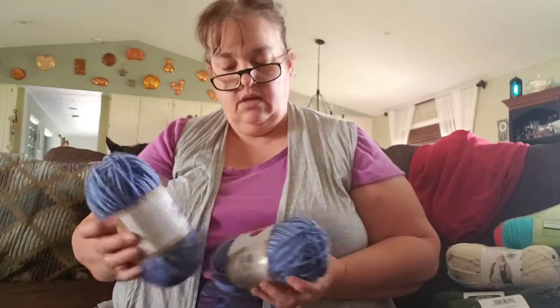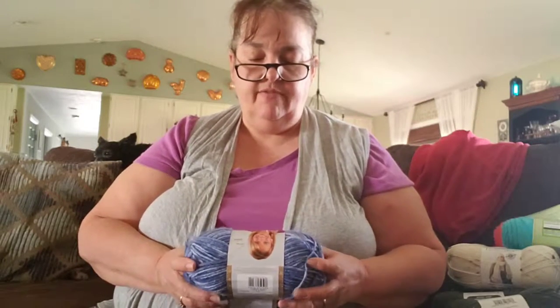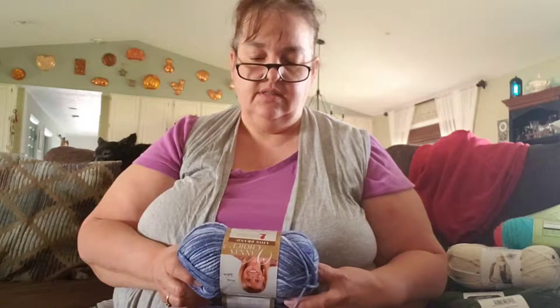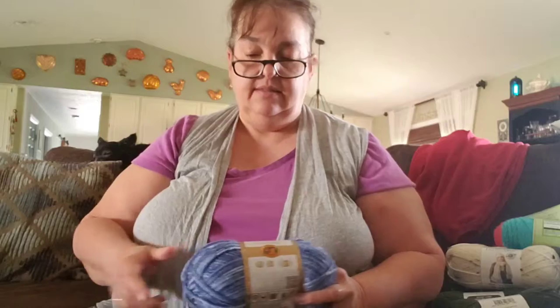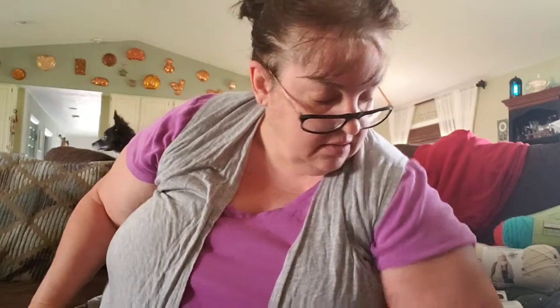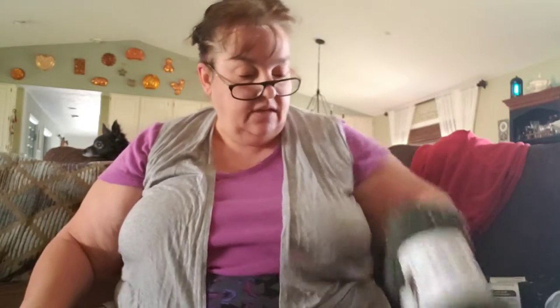I also picked up at Michaels two skeins of Lion Brand Vanna's Choice — 3 ounces, 85 grams, 145 yards, 133 meters, 100% acrylic. The color is Denim Mist. I've made so many baby girl dresses that I just thought it'd be fun to work on some boy stuff for a while — hence all the less pink feminine colors and more earthy tones and things of that nature.